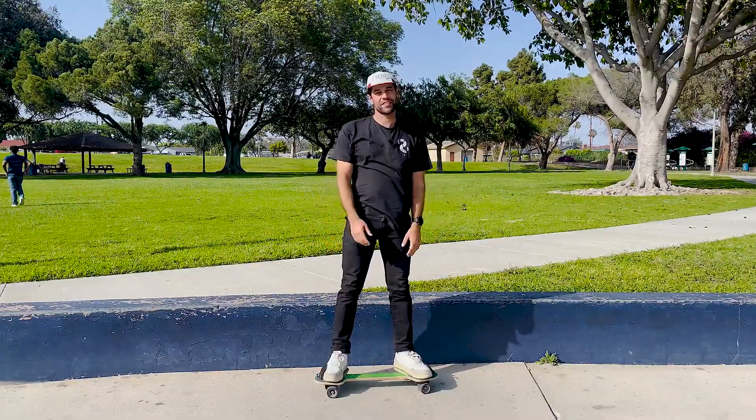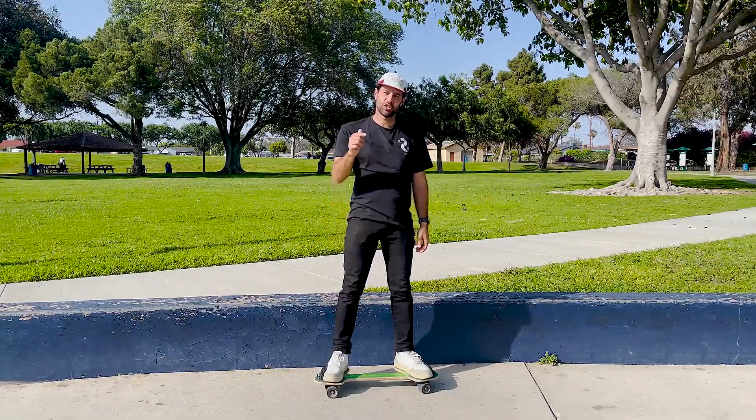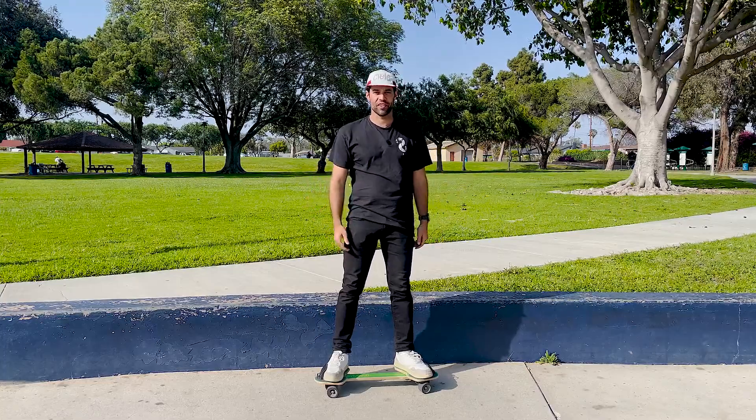Hi, I'm Jay Noman and welcome back to the channel. Today I'm going to teach you how to jump on your Dragon Cruiser.